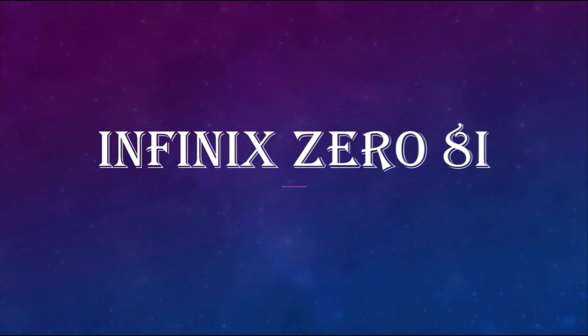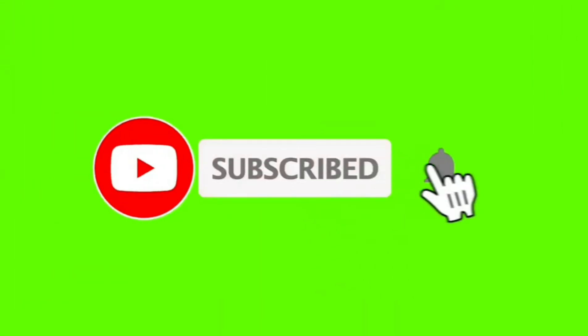Hello friends, myself Home and you are watching the YouTube channel Technical Home. Today I will tell you the specifications of Infinix 08i. If you are new on this channel, please subscribe to get notifications of future videos.